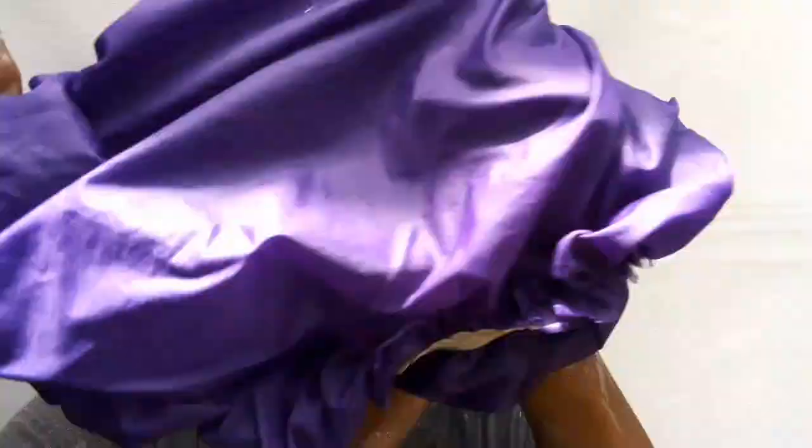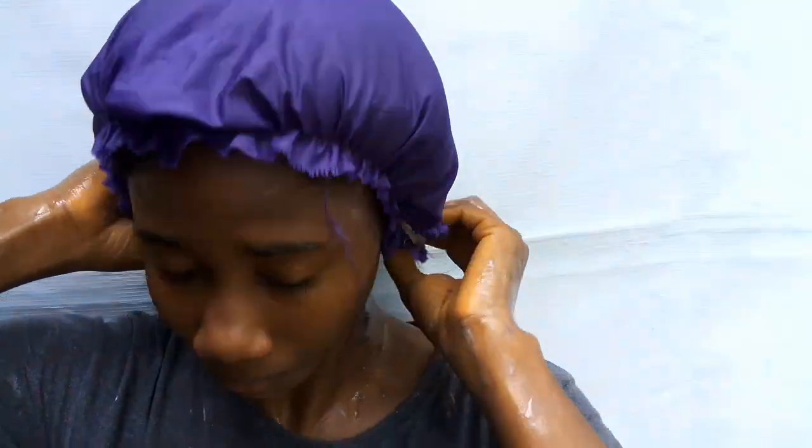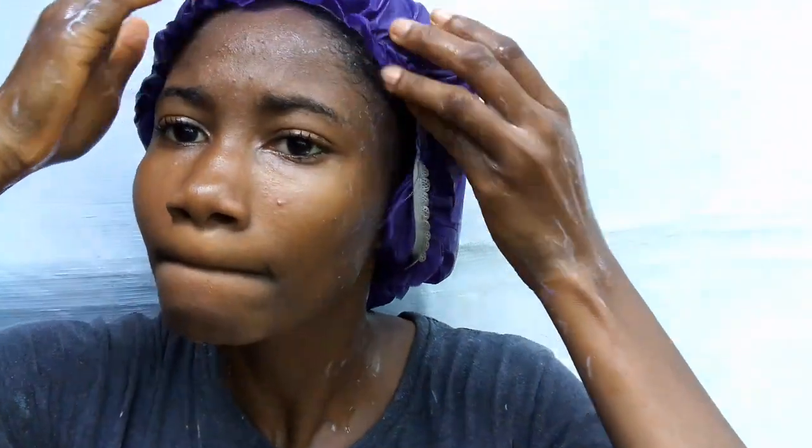I was done applying my deep conditioner, so I covered my hair with my shower cap for 30 minutes for the deep conditioner to sit and properly penetrate my hair strands. Then I rinsed out the deep conditioner from my hair.